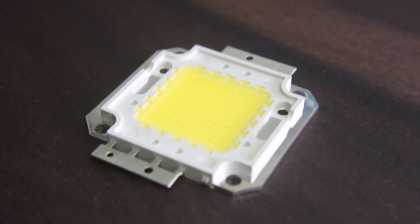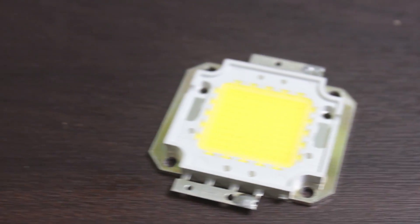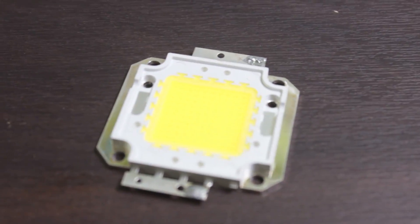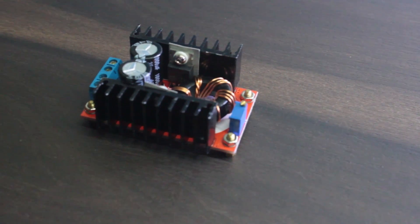In this video I am going to show you how to drive a 100W LED using a 12V adapter and battery. We need a 100W LED chip and I am using a cool white one. To drive this LED we are going to use a boost converter which is capable of delivering 150W of power.